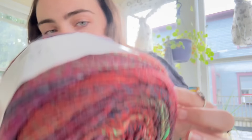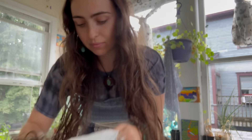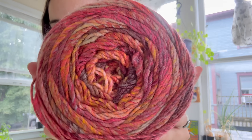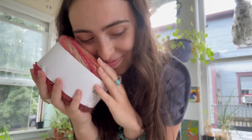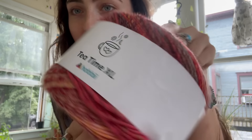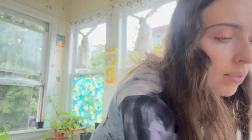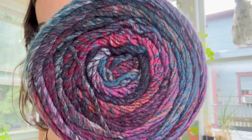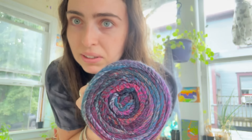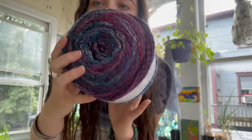Look at that green in there — it's so pretty. This is color 10. Now here's another one — beautiful! It's so soft too. I think it's acrylic. I don't love acrylic but it really is soft. This is color 4 — just stunning. And this one is color 14 — obsessed, love it! It almost matches my dress.